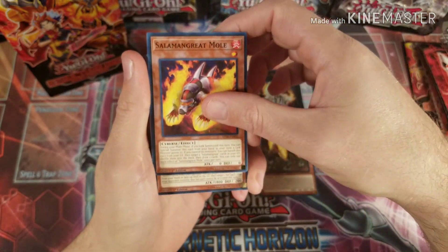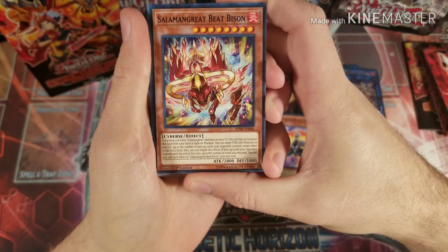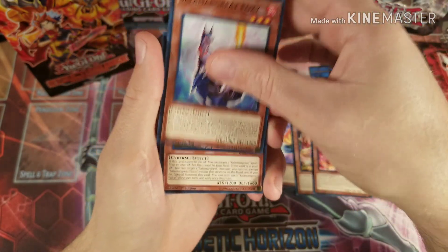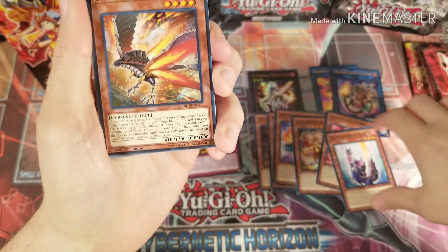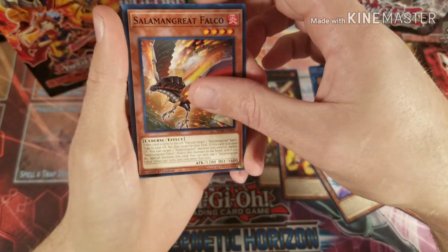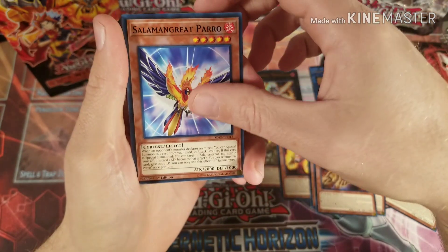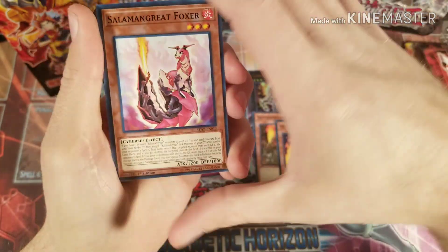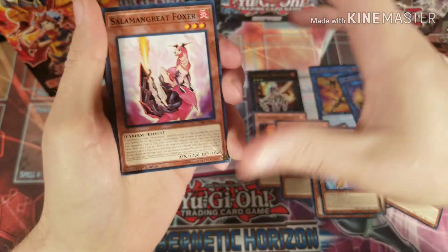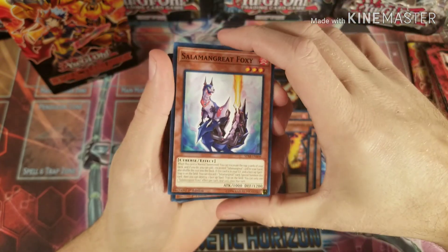Then raccoon — these are all going to be your level ones — mole, foul, and then the 2800 beat stick Beat Bison, and level two Mirror, Foxy, and Falco. A lot of these have already come out, but Beat Bison I believe is new, and Foul is new. The Mole and Raccoon and Falco have come out before, Jack Jaguar's been out, and Wolvie I think is not new either. A lot of these have recursion where if they go to the graveyard they trigger their effect to pop something from your opponent's board.